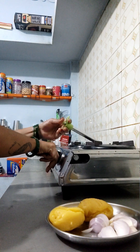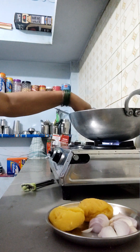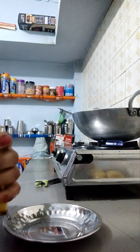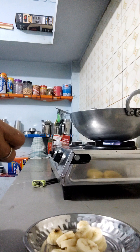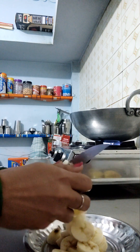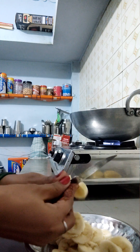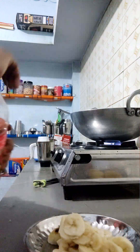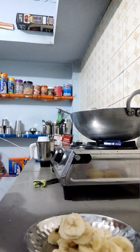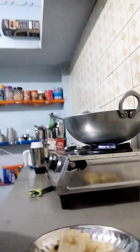Now we will take the gas and cook the aloo. When the aloo is hot, we will cut the aloo. You can see the aloo.